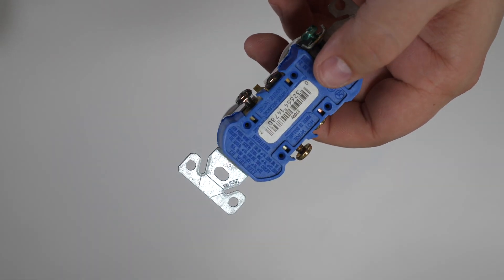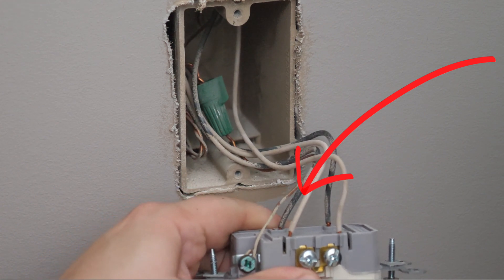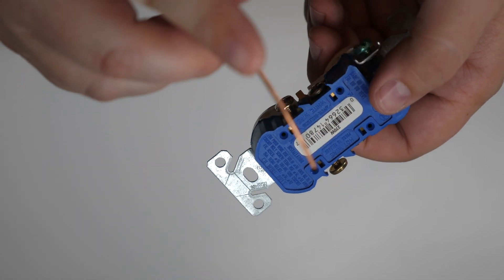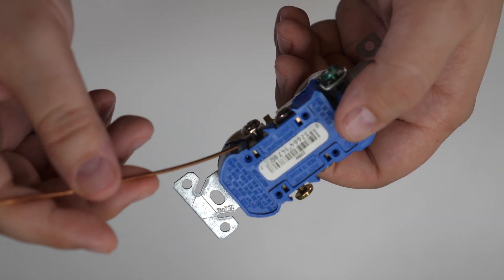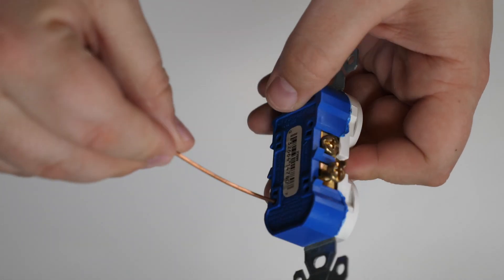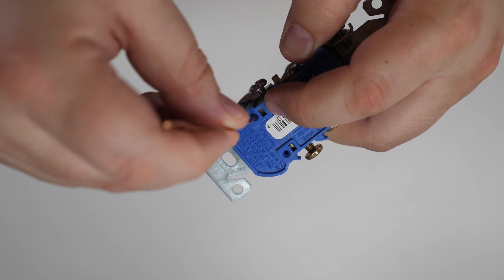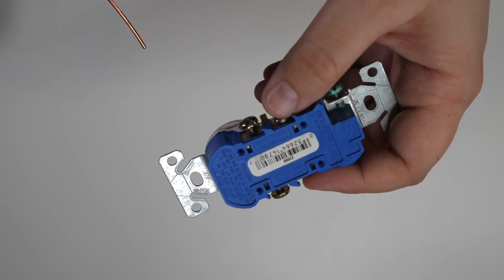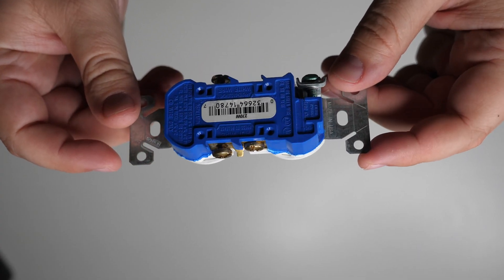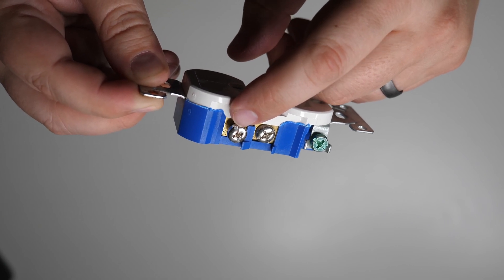First, a demonstration of what not to do: the stab-in or push-in connection method. You push the wire into a hole on the back, and to release it you insert a small flat-blade screwdriver into the slot. That's just for reference so you know what it looks like. The most common and universal method is side wiring. All you have to do is get the wire underneath the terminal and tighten the screw down to make the connection.